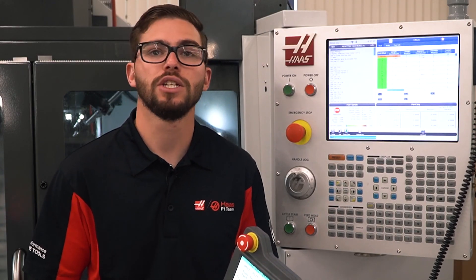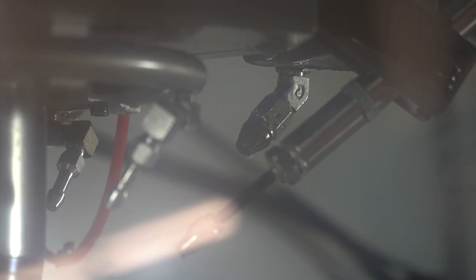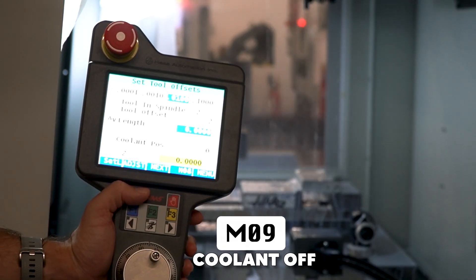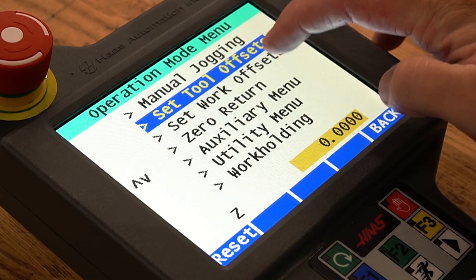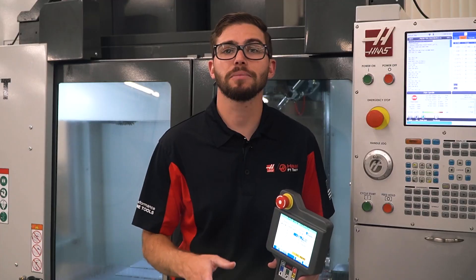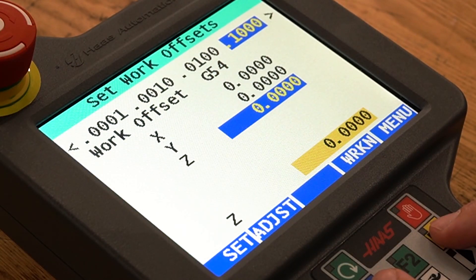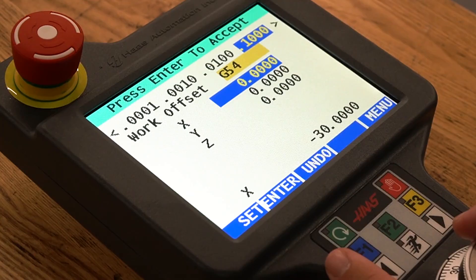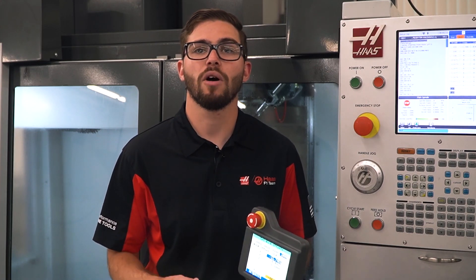If your machine has programmable coolant, you can adjust the spigot position by highlighting the coolant position value, pressing adjust, and changing it to the value of your choosing. You can press the M8 button to turn on the coolant and then again to turn off. Once you have finished setting up the tool, you can press the next button to command a tool change to the next successive tool and continue setting up your tools. Back in the main menu, selecting set work offsets opens up the work offset function. Similar to the tool offset function, you can control all the axes using manual jogging and toggle between the different axes using the F1 and F3 buttons. Press the work number button to use the jog wheel to cycle through the different work offset numbers. Press enter to select the offset number you would like to use.